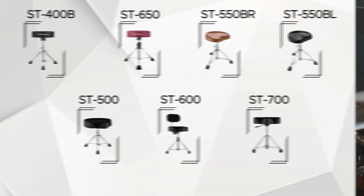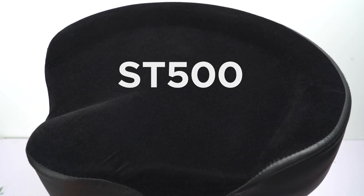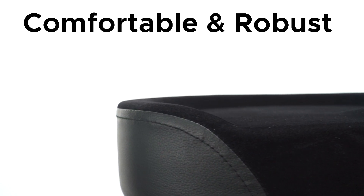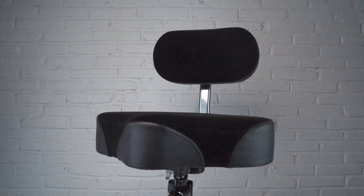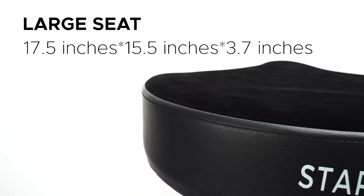Let's talk about the saddle drum thrones: the ST 500, ST 600, and ST 700. The ST 500 has a saddle-shaped seat providing comfortable and robust support for drummers, with a black flocking surface for good heat dissipation. The ST 600 has an adjustable and removable backrest that supports the waist for comfort during performances.